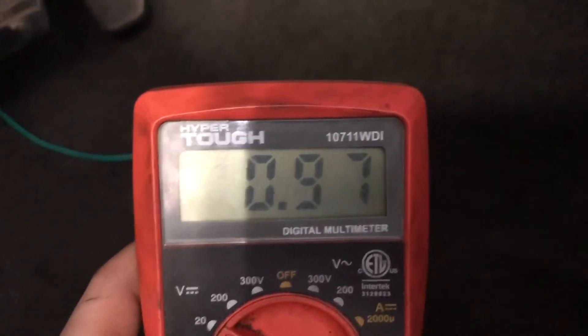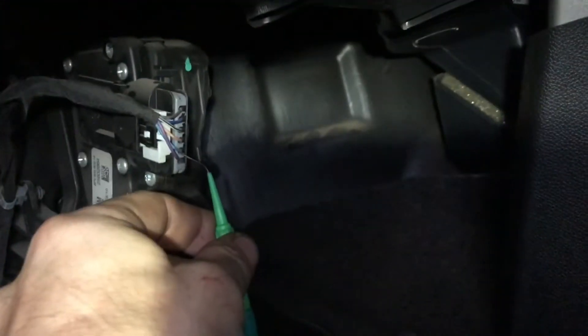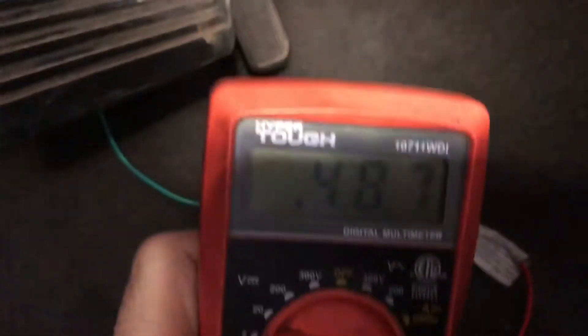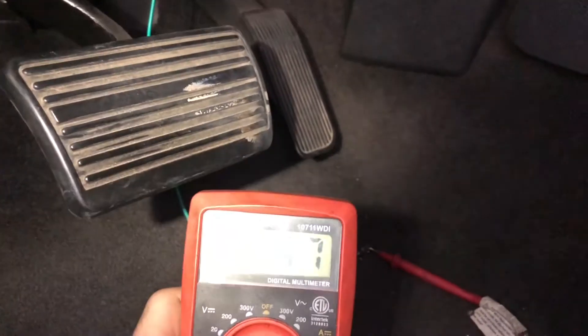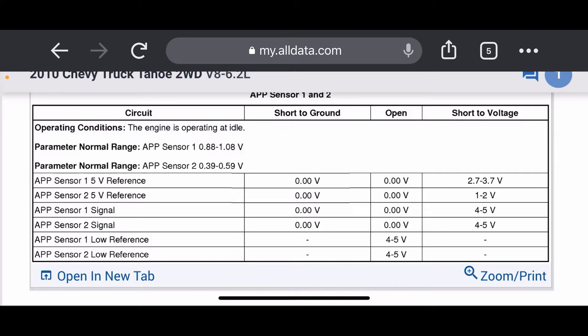We're going to have a good ground, key on. We got just about a volt. I'm going to pop over and back-probe this light blue wire. Back on AllData, just verifying — APP sensor one is between 0.88 volts and just under 1.1 volts at idle. APP sensor two is supposed to be a lower voltage. If we have shorts or an open, that's what our readings will be.